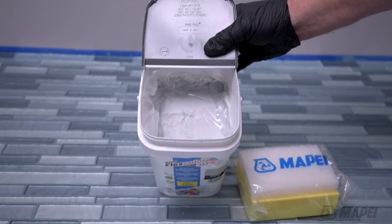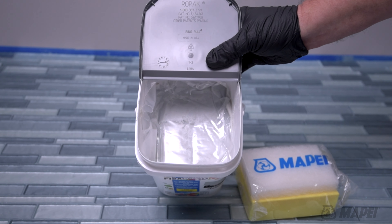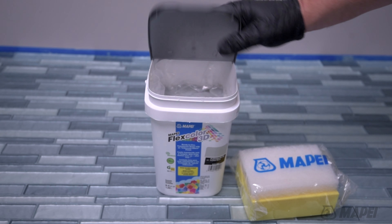Because of the advanced technology of FlexColor 3D, a sealer is not required, saving you time and money.